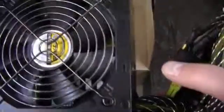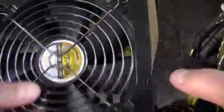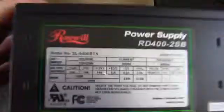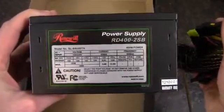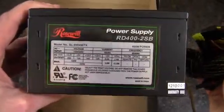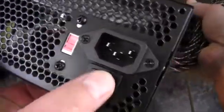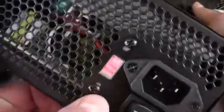We've got a 120 millimeter fan with a dark chrome type grill — doesn't look like true chrome, more like a black chrome. Got a decent looking black case. The fan is pointed down, so in your case you will see this side; if it's pointed up you will see the other side — that would definitely be my preference.